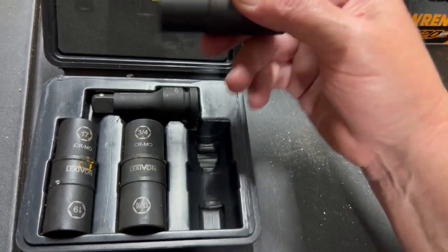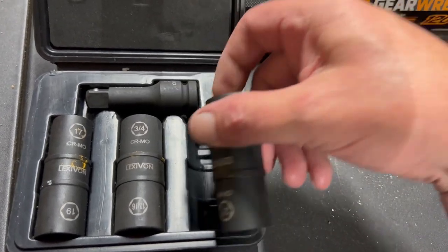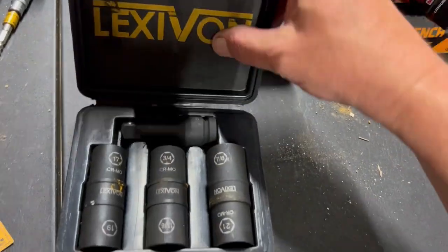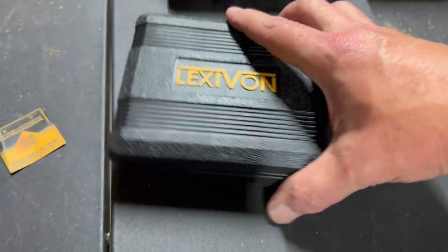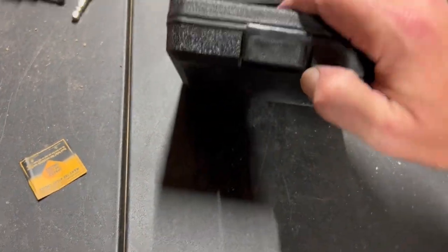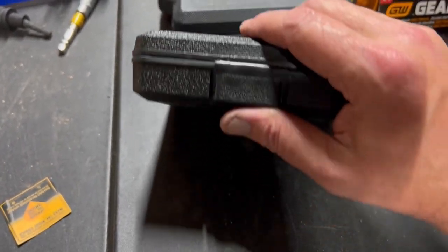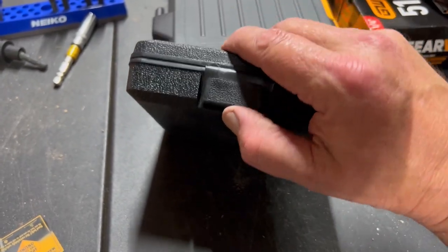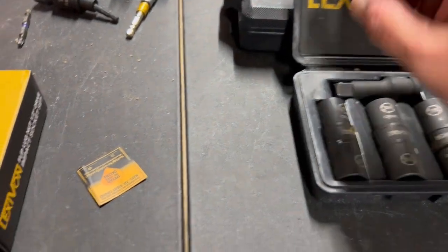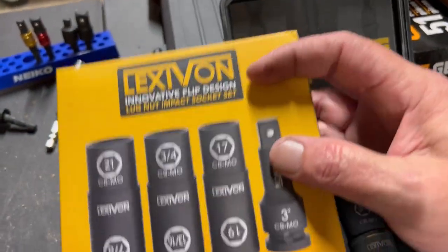I've used these a couple of times since getting them and they work fantastic — the price is right and I've really enjoyed them. The case it comes in is pretty heavy duty. The closing mechanism isn't quite as good as other Lexavon products I've had, but it works. Tekton has a similar case style. Lexavon also includes their lifetime warranty, which is pretty awesome.